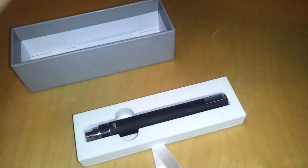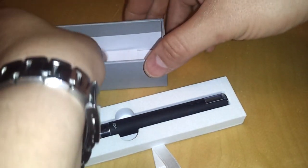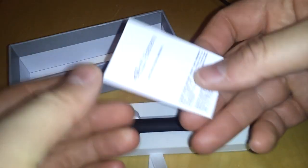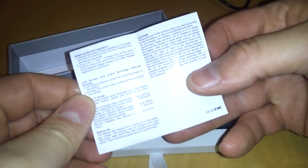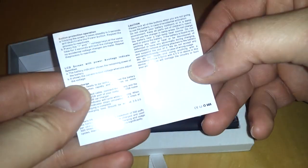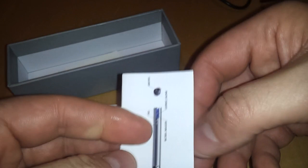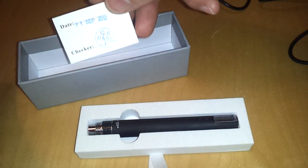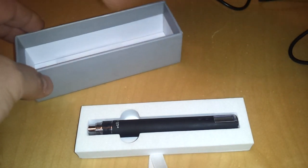Taking out the bottom piece, we have a charging cable. There's also a little instruction card — this is a very nice instruction card that gives you good instructions if you're not familiar with the device. And there's also a quality control checker card.